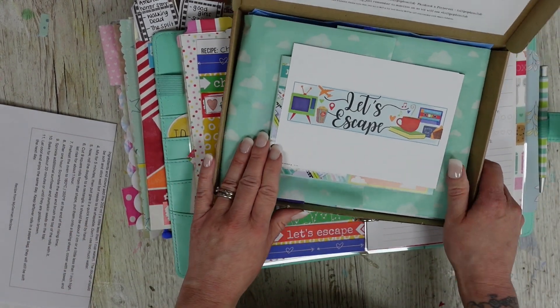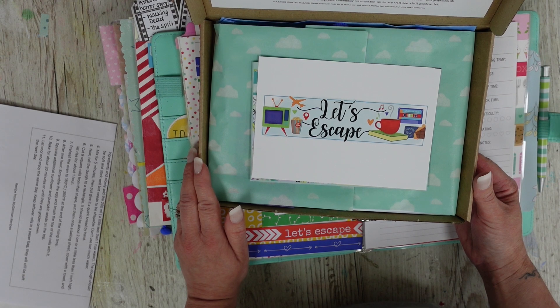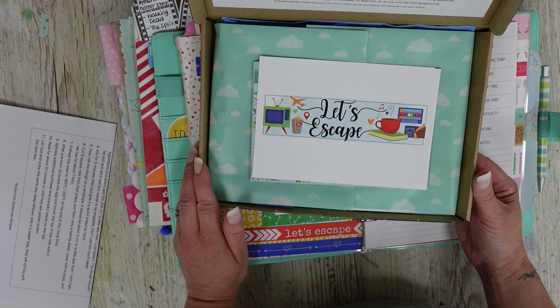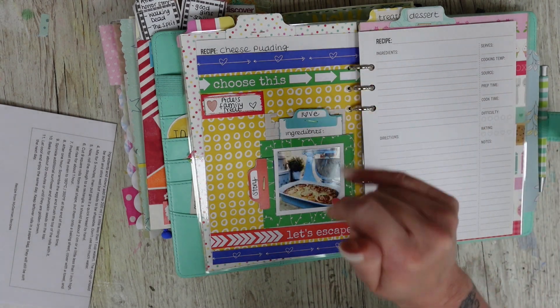Those are my two pages. I'll leave the links to this kit below — I really hope you like the look of this one. I'd love to know: what is your favourite way to escape when you're at home? Mine is definitely getting out for a walk in the woods, and a cup of tea in bed watching The Walking Dead. Leave me a comment below, and the discount code is down there too. Thank you so much and I'll see you soon, bye!